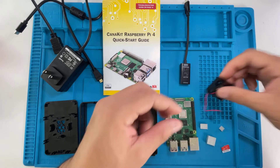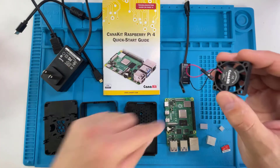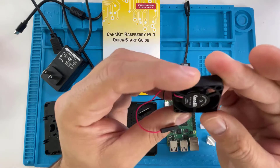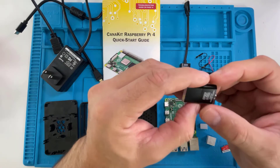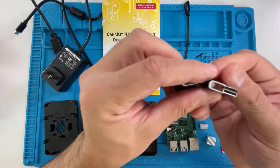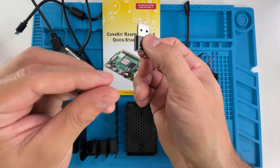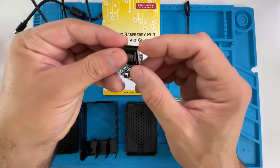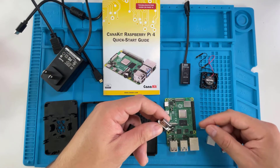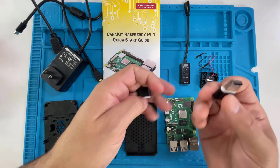The kit also comes with this nifty tiny system fan, and you can control the speed of the fan depending on which pin you connect the power to — I'll show you how to do that in a minute. It also comes with a micro SD to USB reader. You can plug the micro SD card in, put it on your computer, burn an ISO to it, then take out the card and power up your Pi with the micro SD to boot up a different OS or applications.